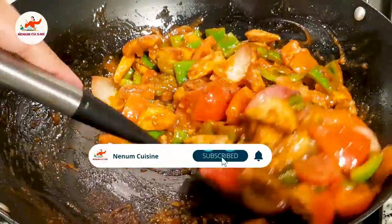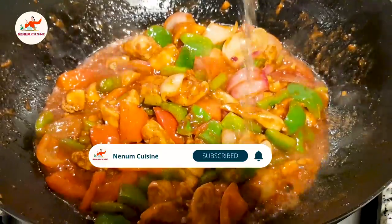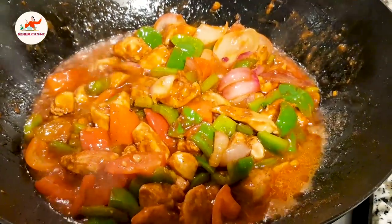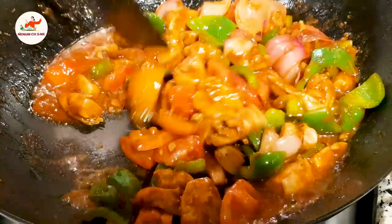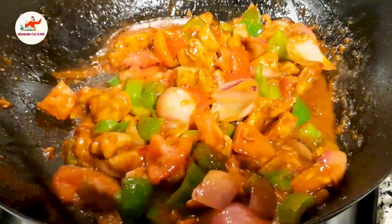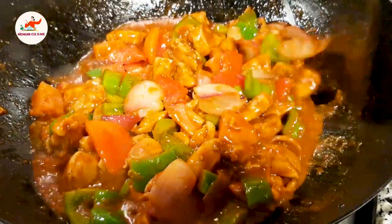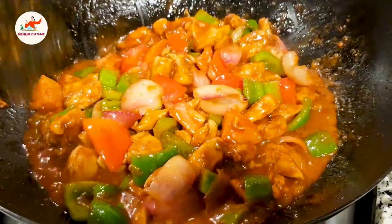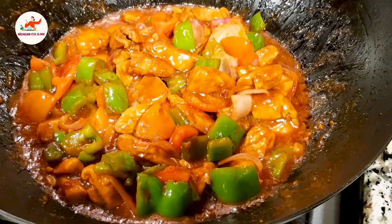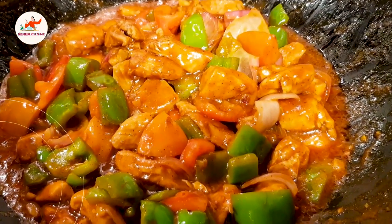This is very easy. It will add 1 tablespoon of water in it, and we will cook it for 1 to 2 minutes so that the tomatoes will be soft. If you feel that the masala is sticking to the bottom, you can add 1 tablespoon of water. After 2-3 minutes, close it — it's ready, let's serve it.